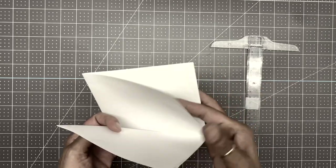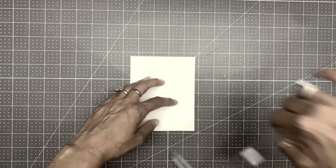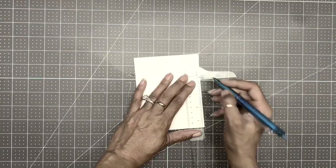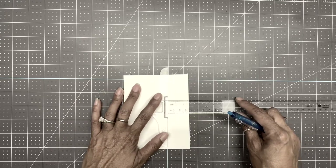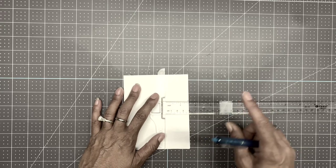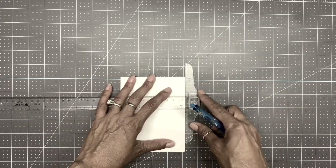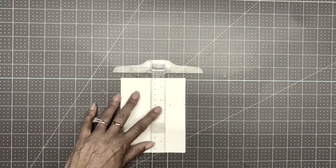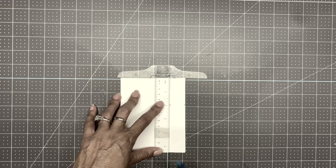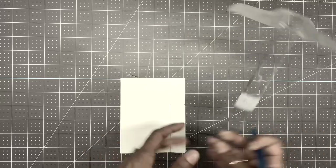Bring in your ruler. On the side that has the four open layers, go three and a half inches from the bottom up — mark that. Then mark one inch in from the line. Make a little mark and draw a line going all the way down, then join the lines on the other side, making sure everything lines up.